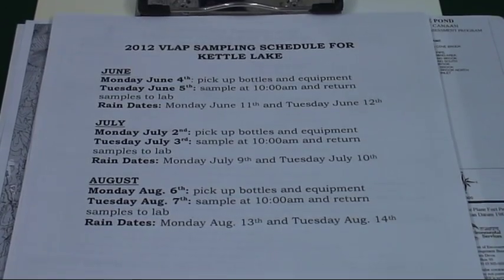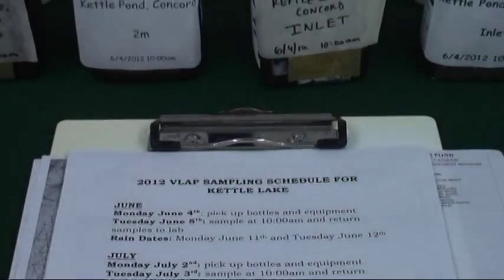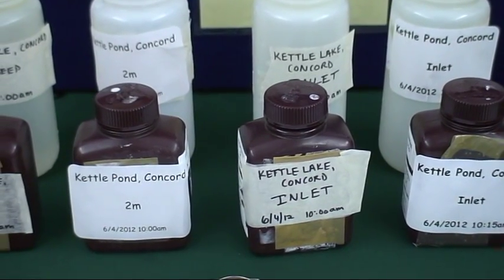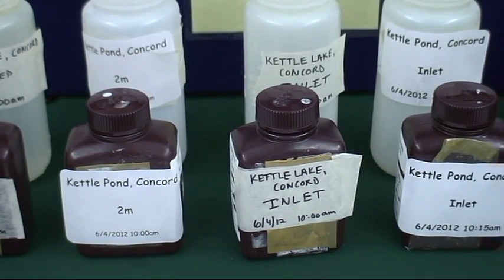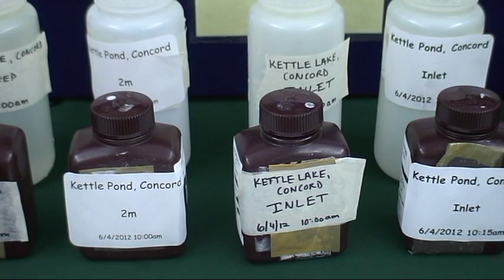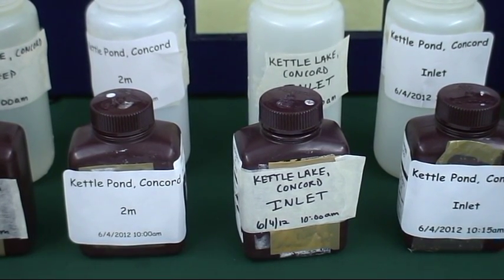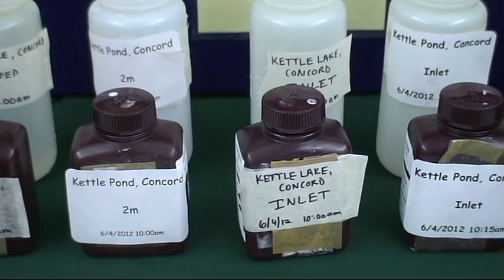Once your monitoring schedule is in place, you'll want to be prepared for your sampling trip. Be sure to check the weather report. Do not sample during thunderstorms, tropical storms, or hurricanes. Do not sample during extreme fog or high wind conditions. Safety comes first, so please follow all boating regulations. If you have your sample bottles already, pre-label them before you head out. You can print labels from the computer or label with a waterproof pen marker. Remember to label the bottles with the lake name, the town, the station name, and the date and time you sampled. You may consult your sampling station map for a list of station names and locations.